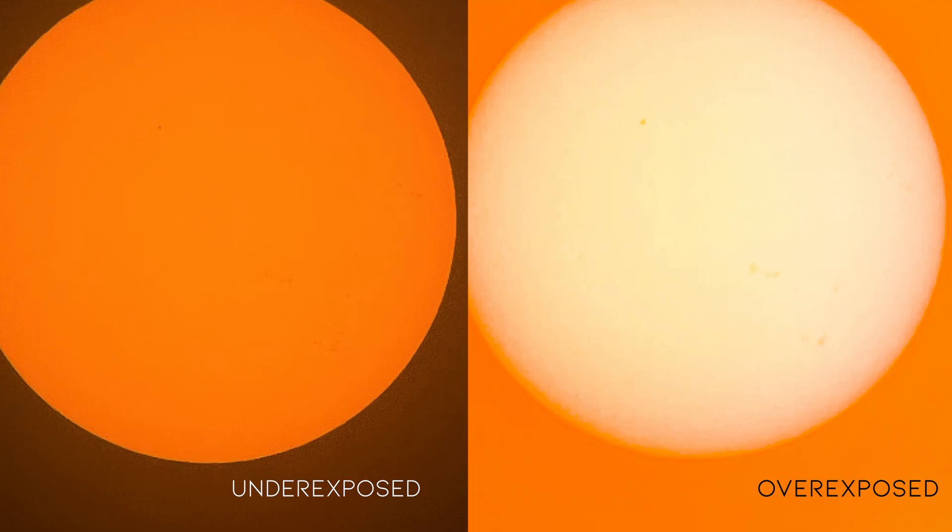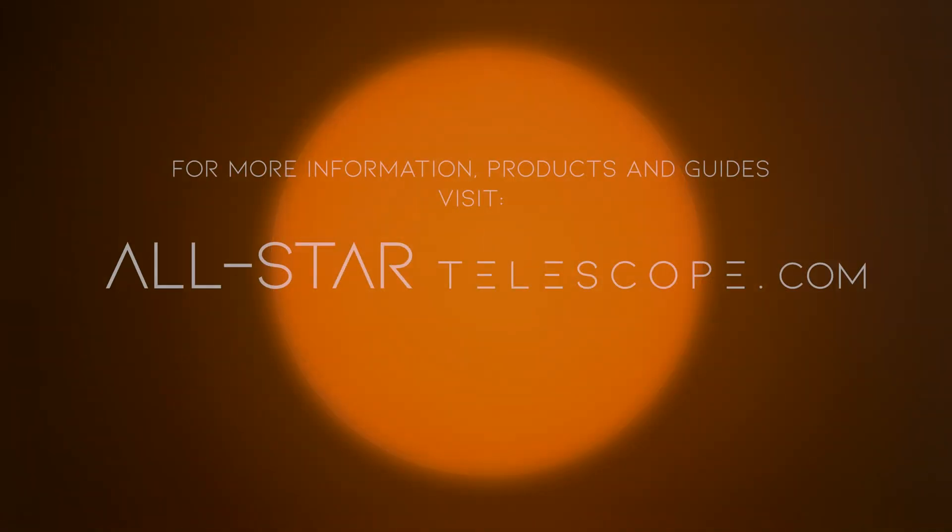Overexposing or underexposing the sun will show different characteristics. For more information, products, and guides, visit allstartelescope.com.